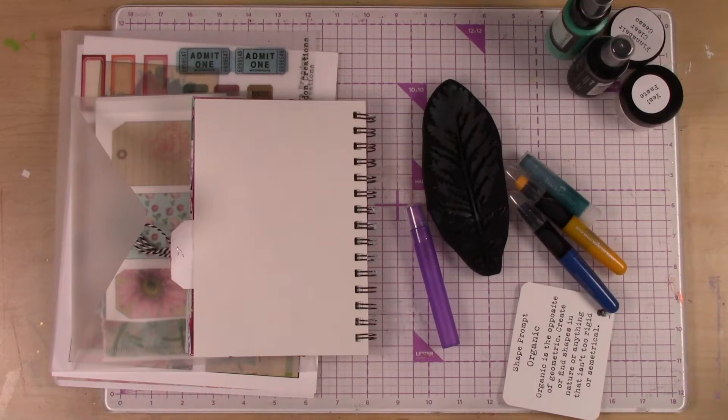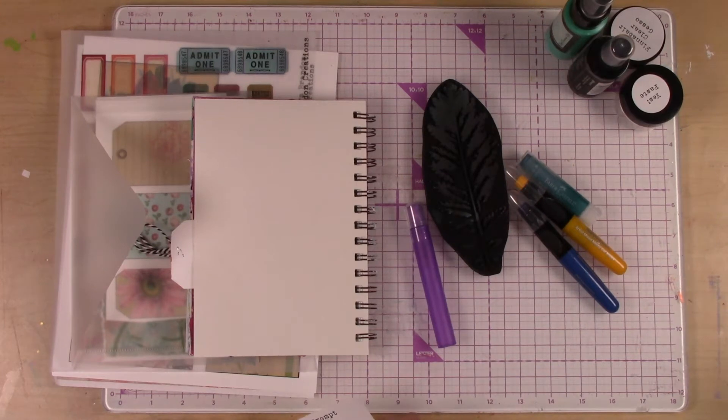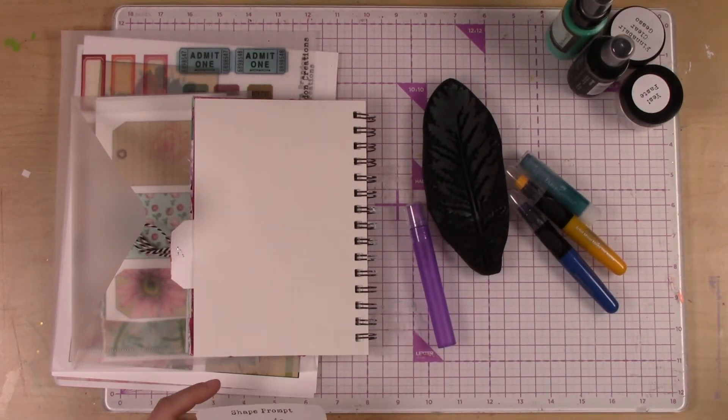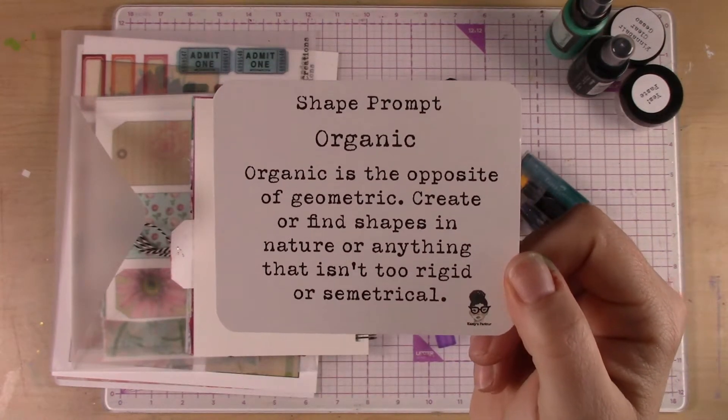Hi! We're on week 3 of the March kit and this is going to be a fun one. There are so many different ways you can go with this. I feel like I'm cheating a little bit with what I'm using and we'll get to that in a minute, but I'm going to give you lots of great ideas. This week we are choosing the shape prompt, which is organic.